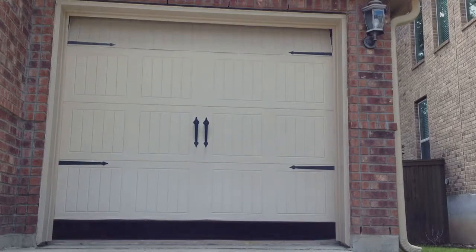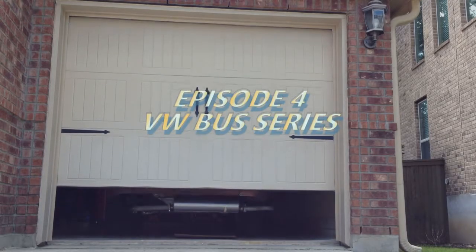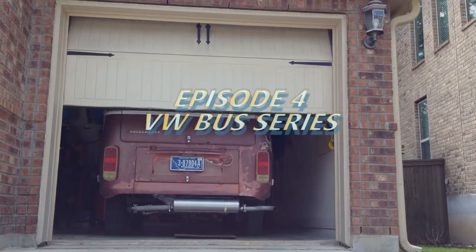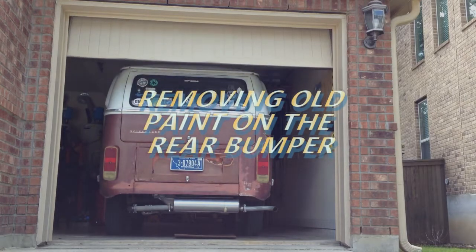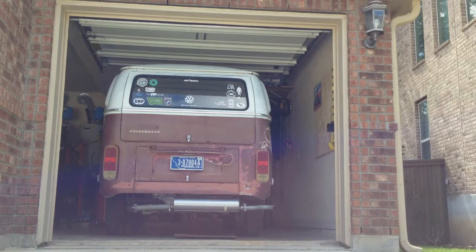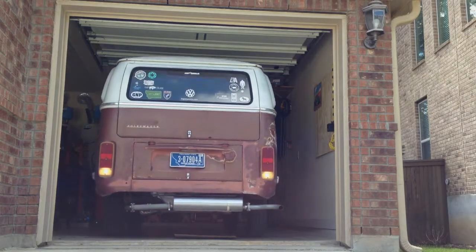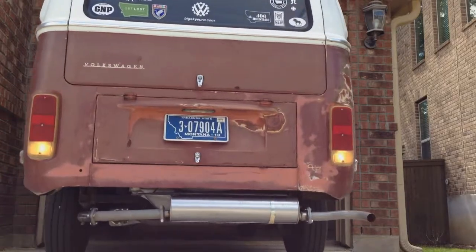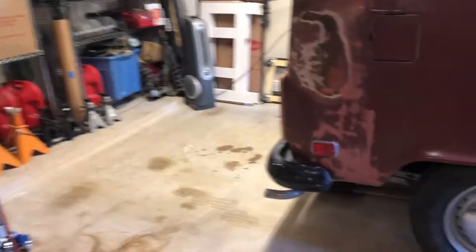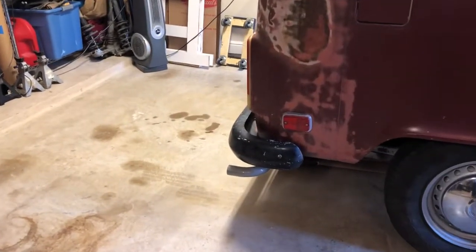Welcome to the Garage. We're going to get rid of some of the black paint on this bumper. It's old, it doesn't look good, and I just want it gone. I want to see the white underneath it.